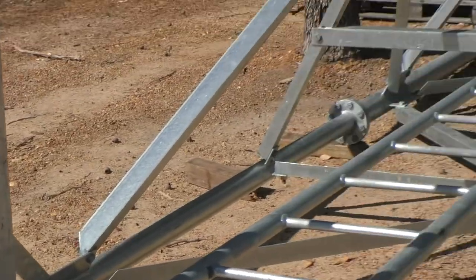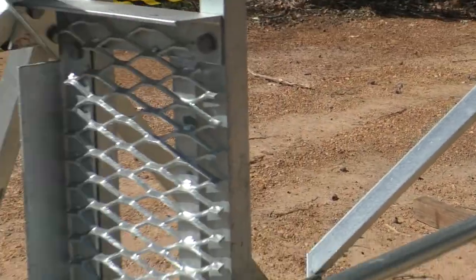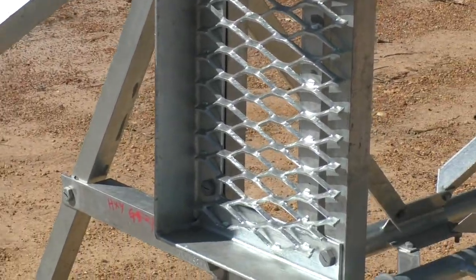So when you're going up the ladder, you can stop and stand on the little platform there just to rest your legs.